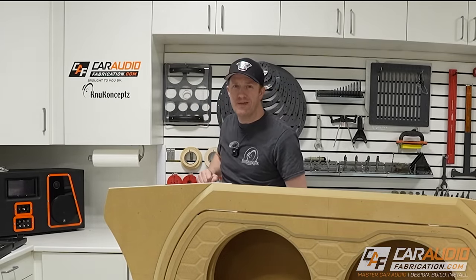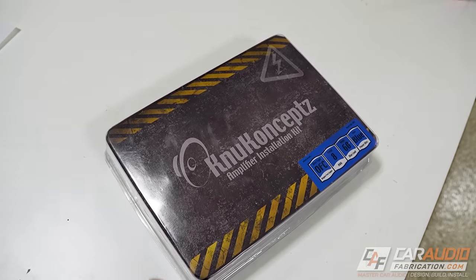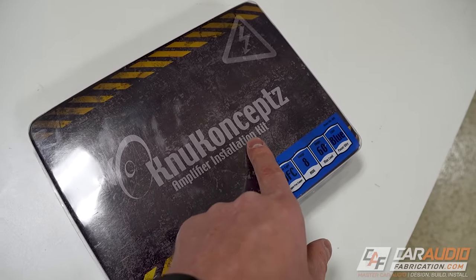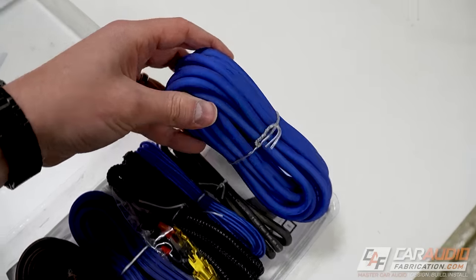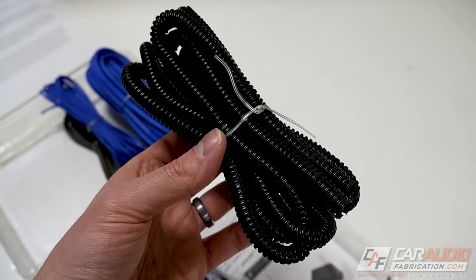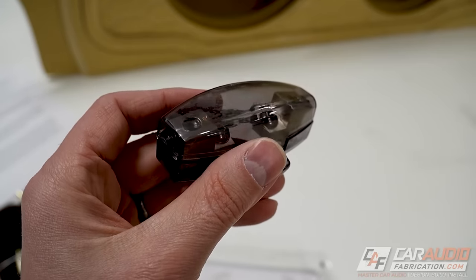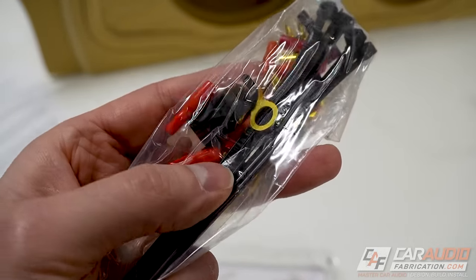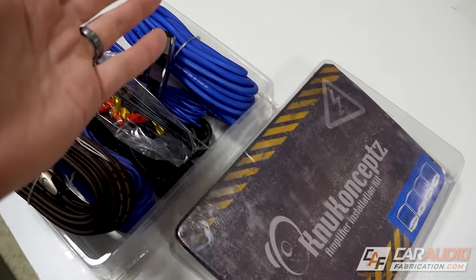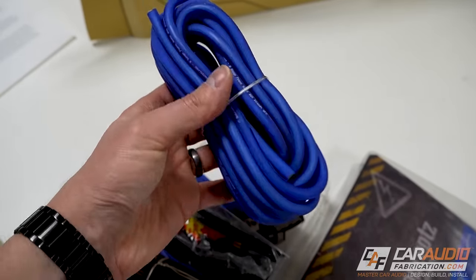A quick thank you to our show sponsor New Concepts. New Concepts sells a wide variety of car audio wire and wiring accessories, but if you're installing an amplifier I'd recommend checking out their amplifier installation kits. These come with power wire, ground wire, remote turn-on wire, and some kits include split loom, speaker wire, RCA signal wire, a mini ANL fuse block, and all the various small accessories you might need including a fuse. You get a ton of value, so check out the links down in the video description.